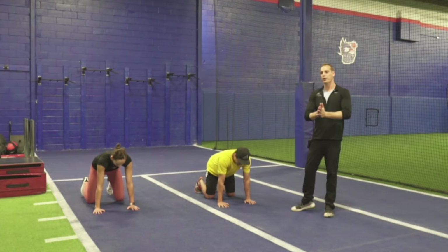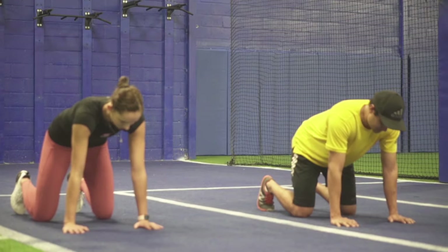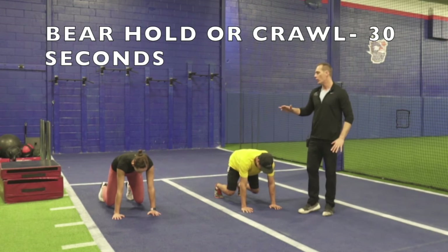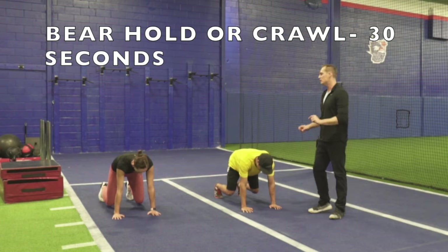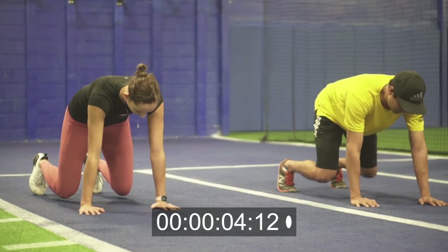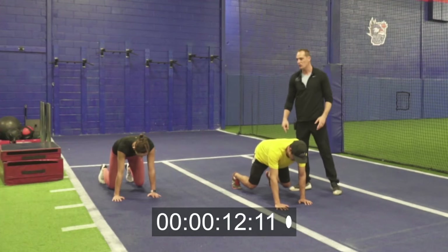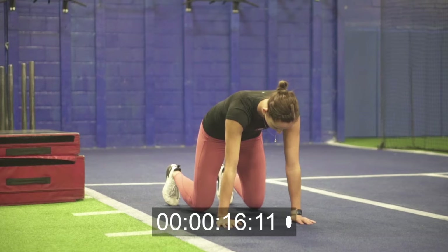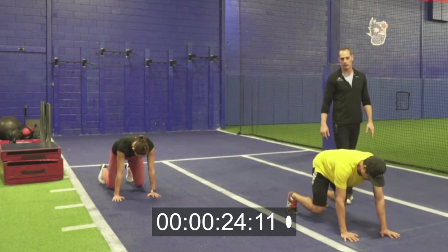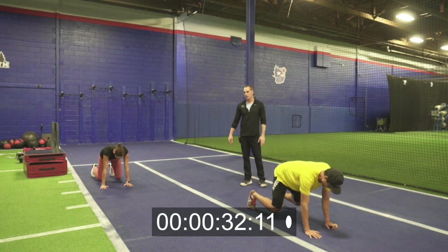Exercise number three is gonna be a bear crawl or a bear hold. Start with your knees under your hips, palms under your shoulders, back nice and flat. Squeeze your abs and glutes and lift your knees just one inch off the ground and hold. You're squeezing your abs and butt really hard and nothing moves. To make it tougher, you'll start to crawl — moving one inch at a time. Sophie's doing the less advanced variation, just holding that position. We're doing this for 30 total seconds. Five, four, three, two, one.